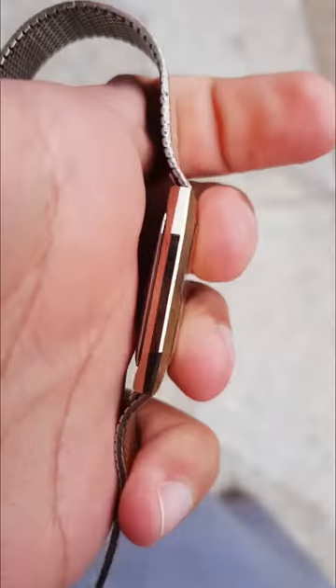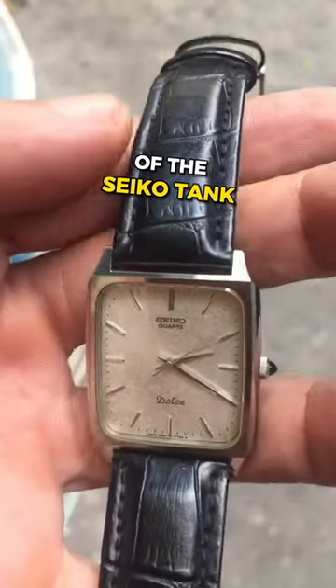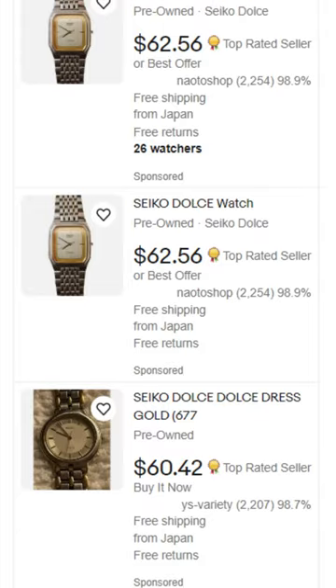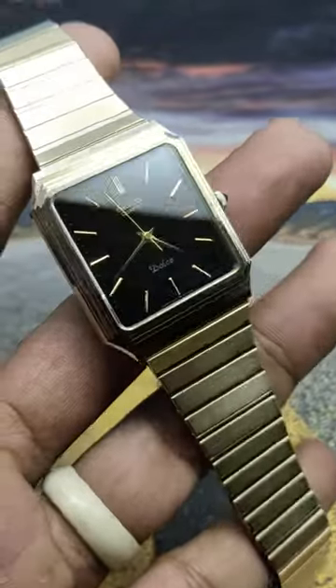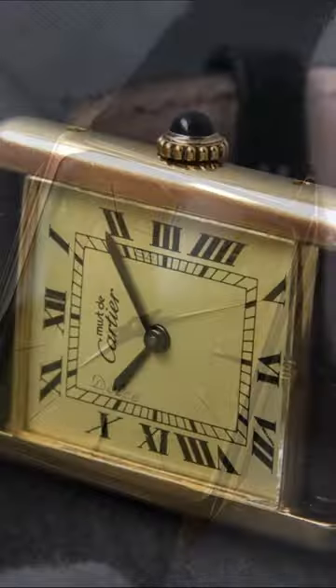Third, we're going back into the vault, this time for the Seiko Dolce Tanks. These are older versions of the Seiko Tank, but you can find a ton of these on eBay in a large variety of styles and price points. Some of them look just so-so and are a little bit overpriced, but some of them really fit the vibe while even offering something a little bit unique compared to the original tank. Absolutely love these.